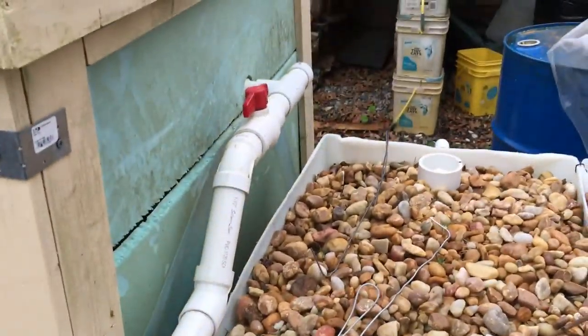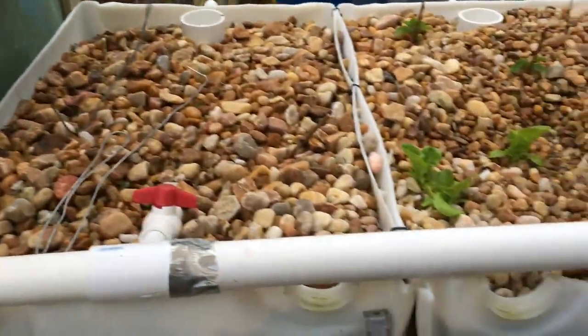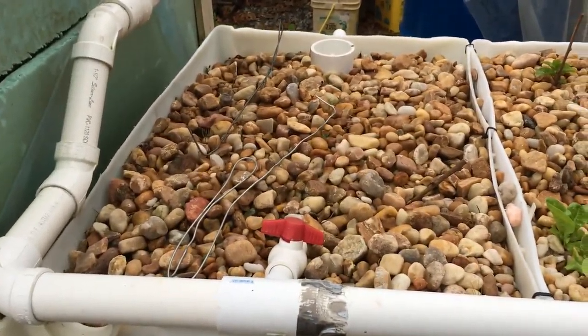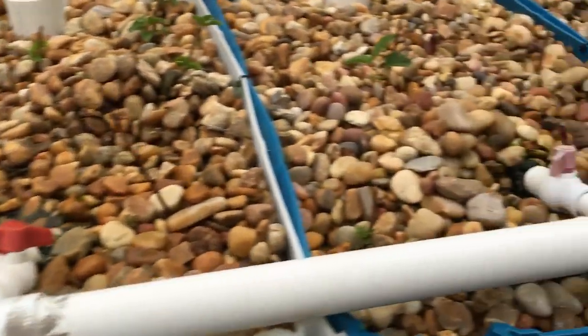The water comes out of the tank there through this manifold where I have individual valves on each bed. You can see that bed is off right now. There are some lettuces and some kiwi plant that I'm getting to root.